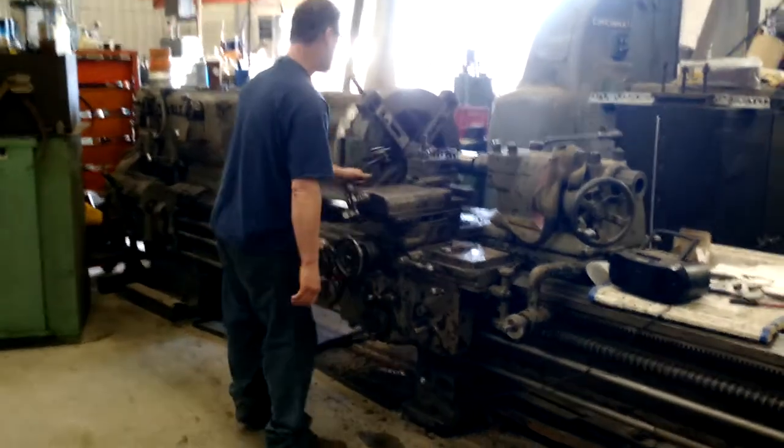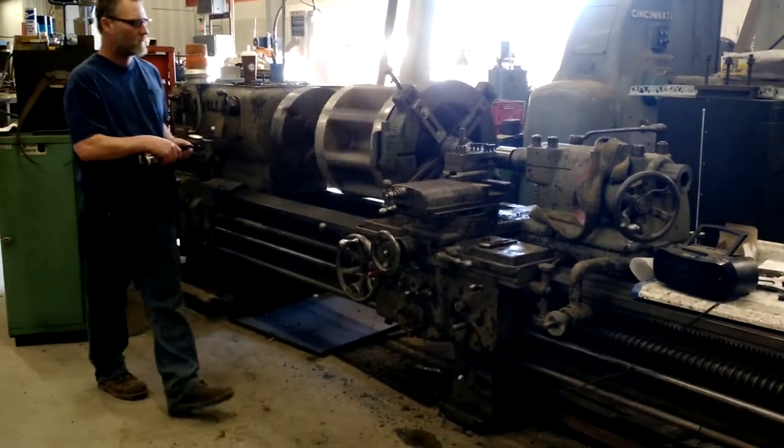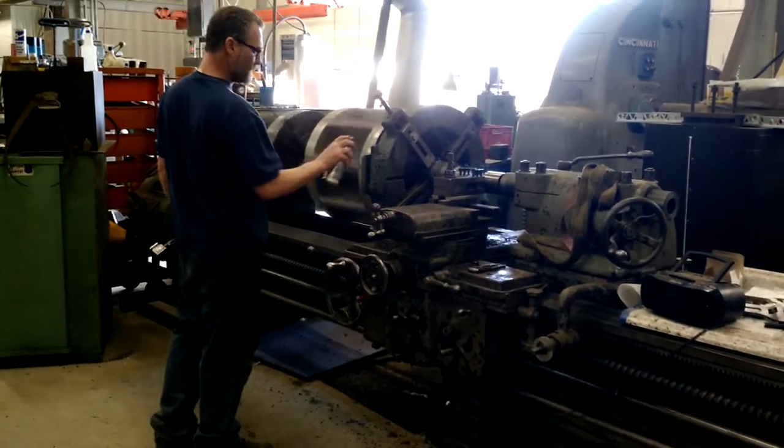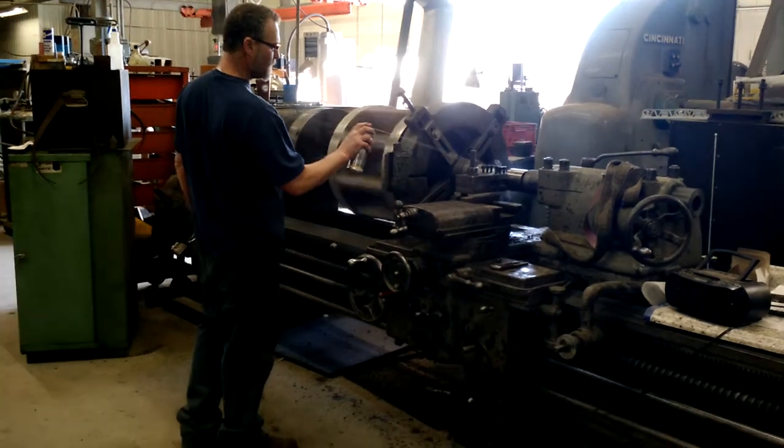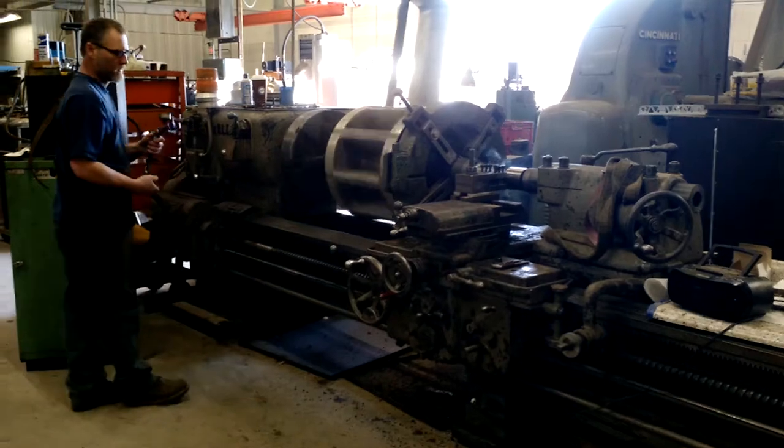Here's one of our guys turning a valve rotor on our 20-foot lathes. Our little 20-foot lathes. There are obviously lathes bigger than this, but this is the biggest one we've got here. And it does the job for us — it does the job well.